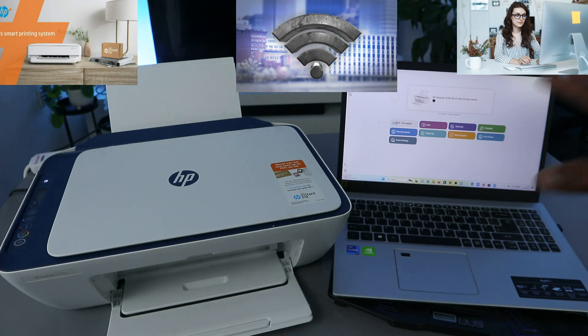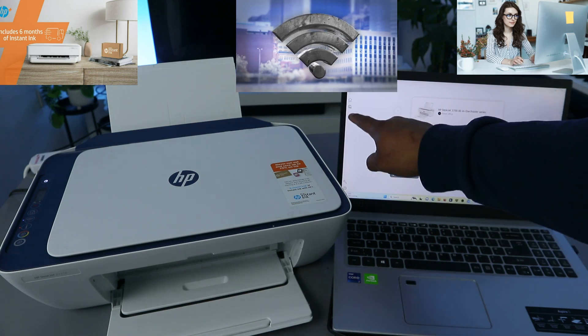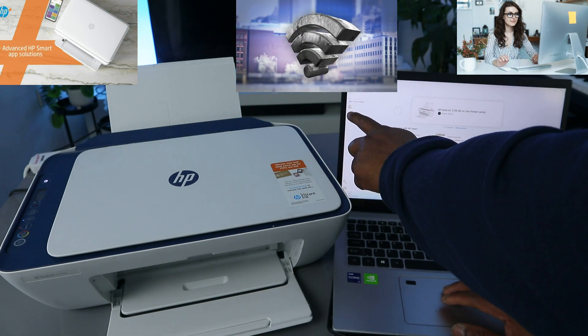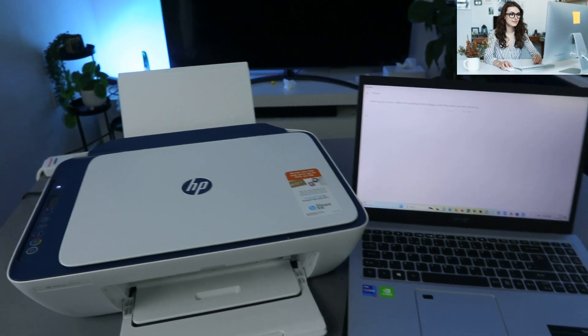The HP Smart App is now downloaded and open on my laptop. What you need to do is go to the top where you see the printer image and select 'Add and Set Up a Printer.' Once you select that, it will start looking for available printers.